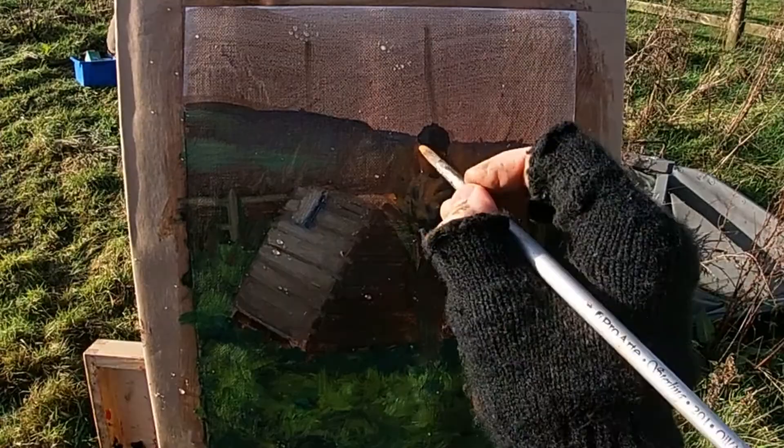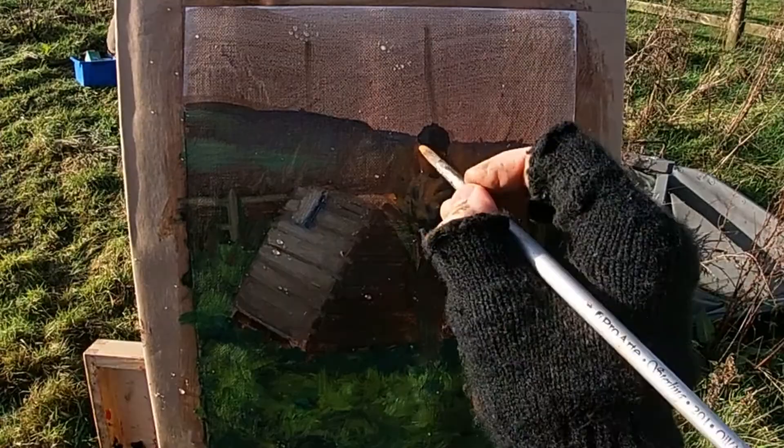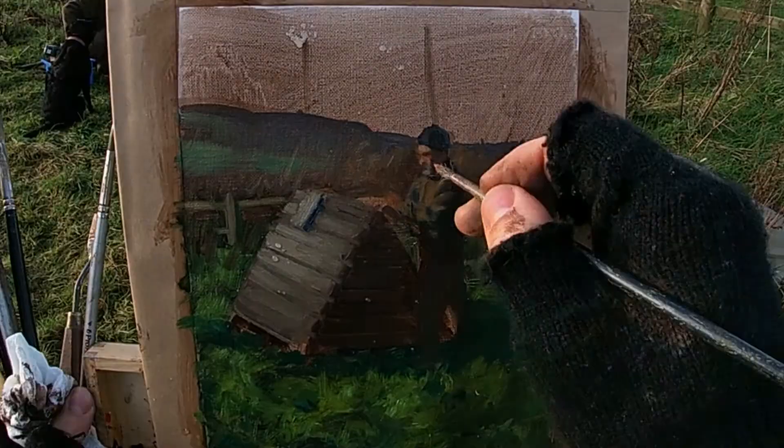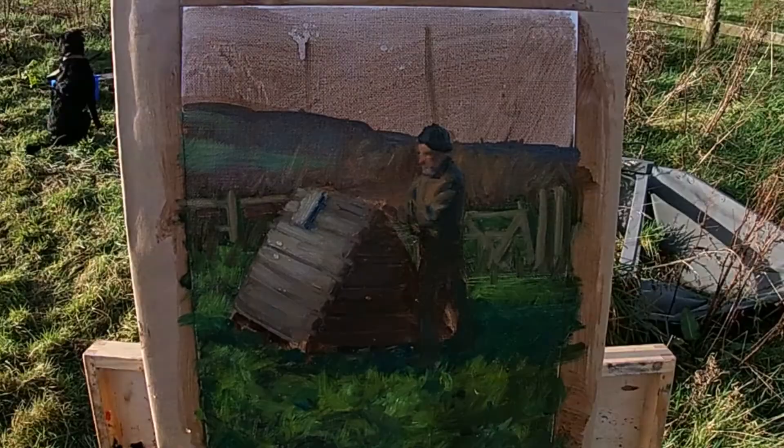My parents' dog Tilly has just got out of the pond and in her attempt to dry herself she's flicked water at me, and some of this water has got on my painting. The nice thing about oil paint is that water and oil won't mix, so you don't want to try and wipe it off because that will just smudge the paint underneath. The best thing to do is just leave the water to dry on its own accord.